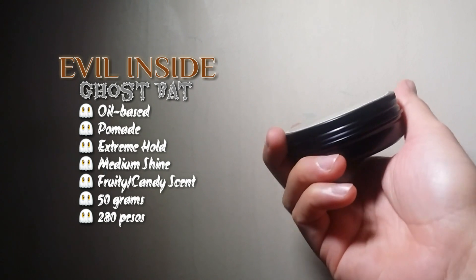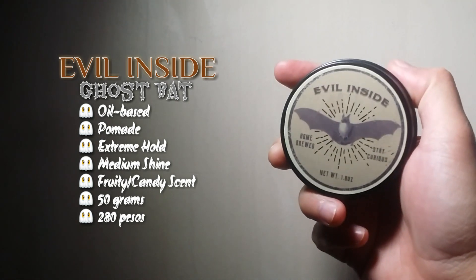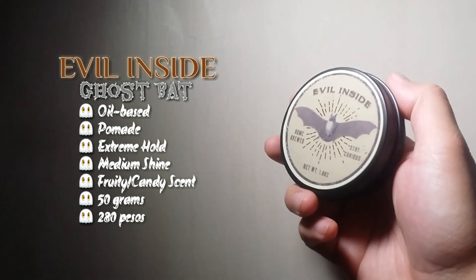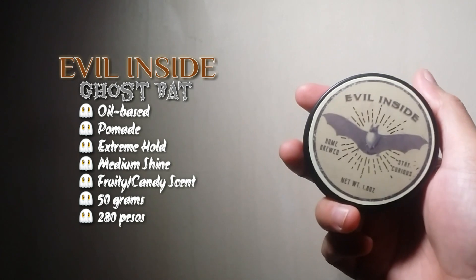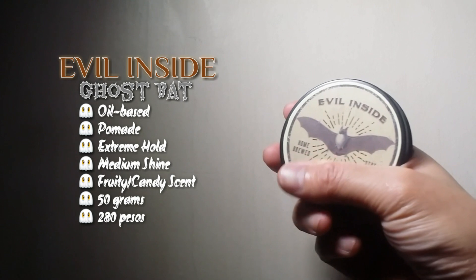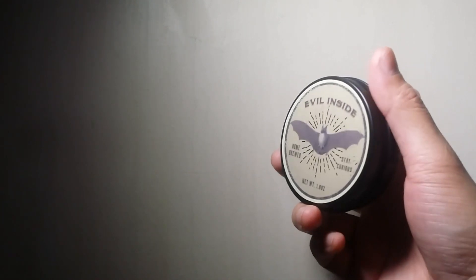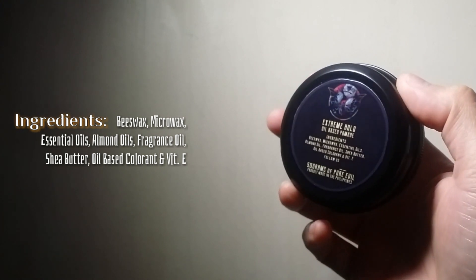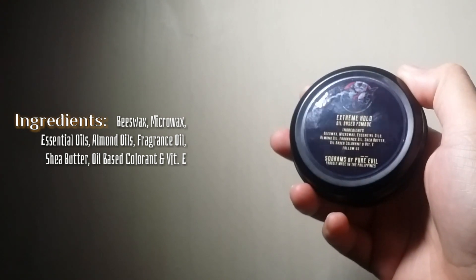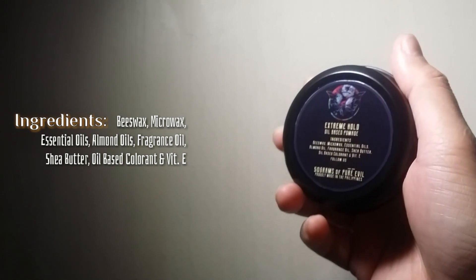So here is Evil Insights. Looking at the product, it comes in a 50-gram black tin can with a nice glossy stick-on label. It has a fruity scent, offers an extreme hold with a medium shine. According to the brand, the product is recommended for men with curly hair — it's sure to stretch out those waves and curls, giving you that classic slick and greasy hairstyle. Looking at the top side, you see their back logo with khaki or light brown tan color accents and gold pinstriping. On the flip side, there's another logo — a bat, a butterfly, a skull — there's a lot going on. You can also see the hold type, ingredients, and net weight. Proudly made in the Philippines.